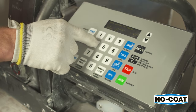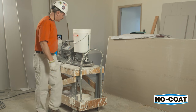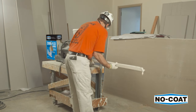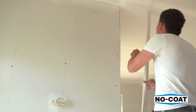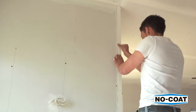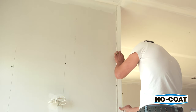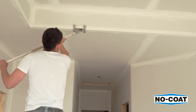For maximum efficiency, the programmable ZumaFlex 100 delivers automated measuring and compound application, ensuring cost savings in material and application time. Press the No-Coat firmly by hand to set the corner bead. Make sure the flanges contact the drywall completely and are tightly aligned to the ceiling.